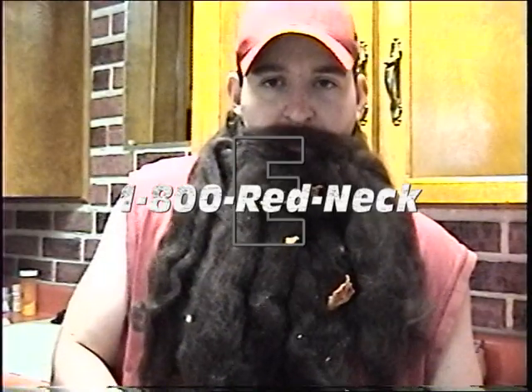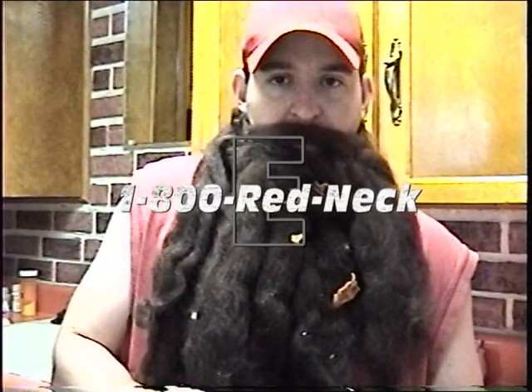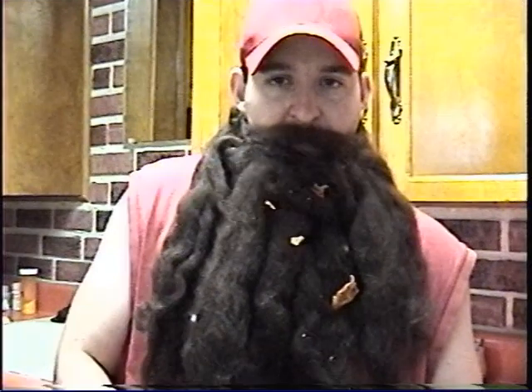If you call right now, you get the Redneck Dishwasher for only $398.54. But if you call in the next 10 minutes, you can get two Redneck Dishwashers for only $402. This will make your cleaning much faster and easy. Don't delay, call it ain't.